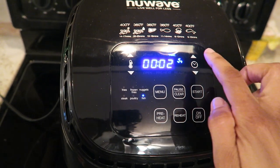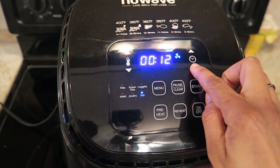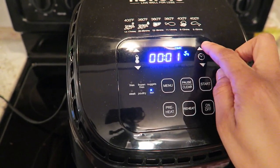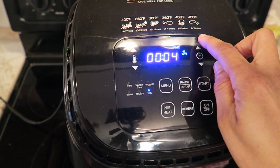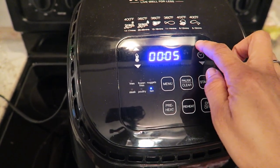Once it got to the final two minutes, I wasn't comfortable with it being cooked for that length of time, so I'm adding another five minutes. So it cooked for 13 minutes at 400 degrees.